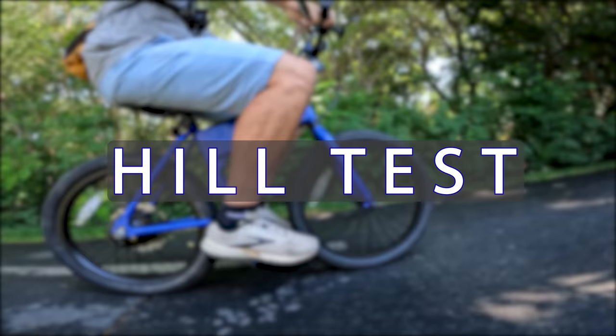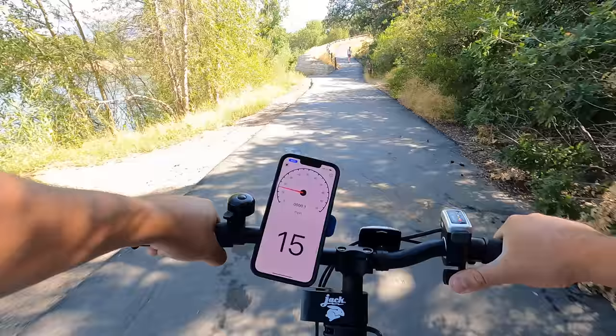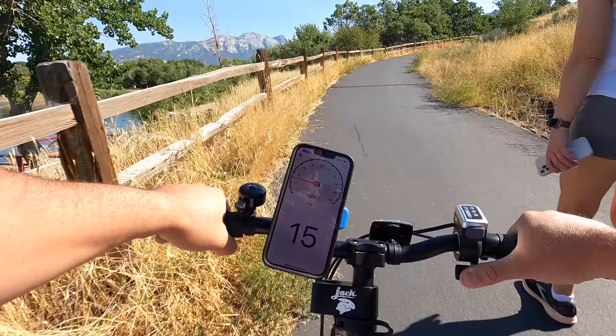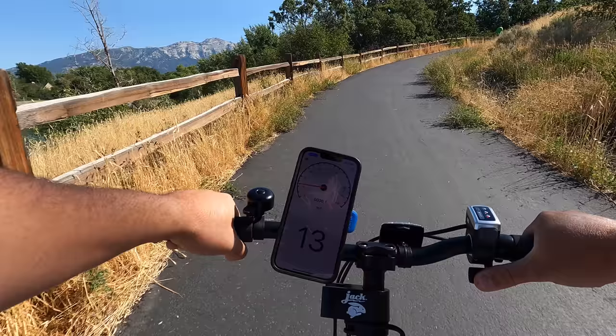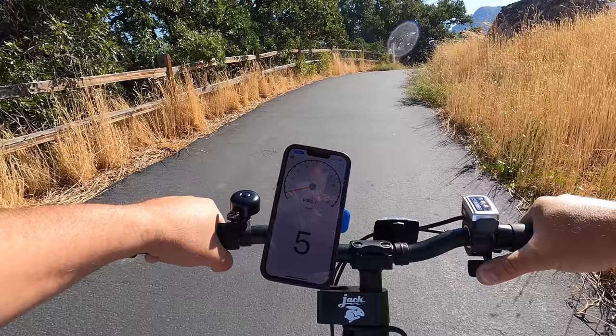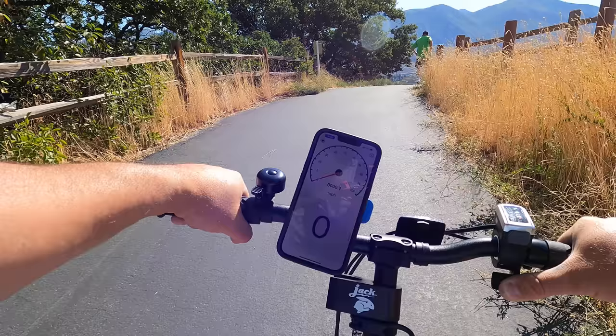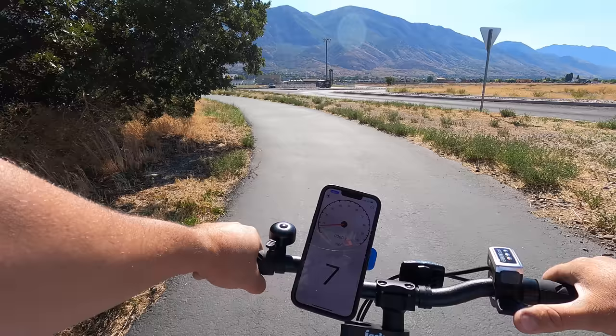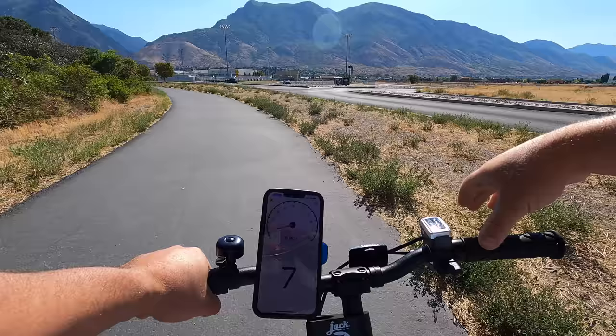There's no torque rating for the motor, but it has a 12% grade hill rating — let's see if it can climb. This hill has to be 10 to 12%. Getting some momentum and going for it. It's losing speed fast on the climb, counting down through 6, 5, 4, 3 — but it's still going. Slow, but it powered all the way up. That's actually insane for a 300-watt motor on what must be a 10 to 12% grade.